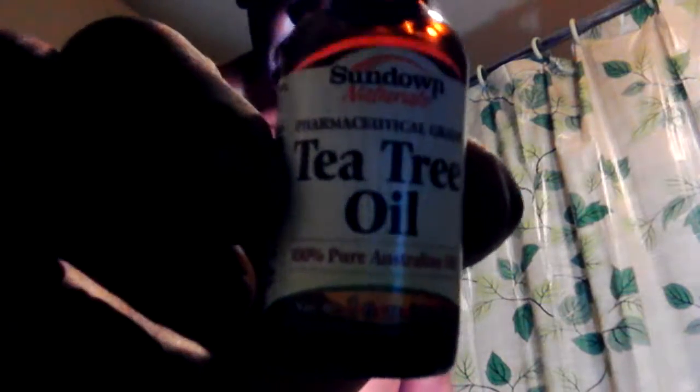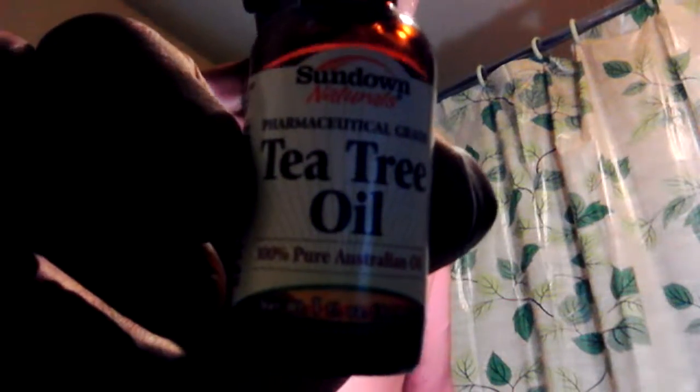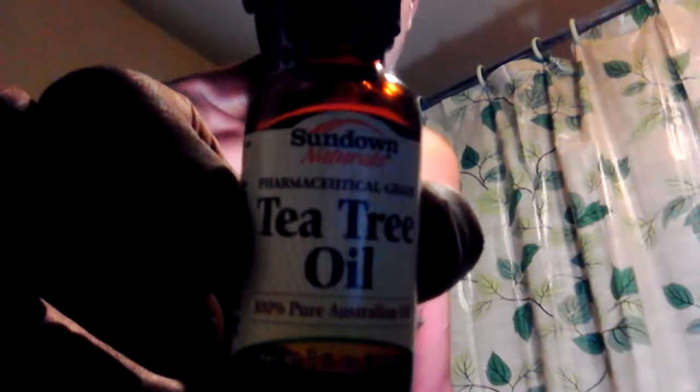I want to show you my secret. There you go — tea tree oil. My go-to spot is Trader Joe's: all-natural, 100% pure Australian tea tree oil.